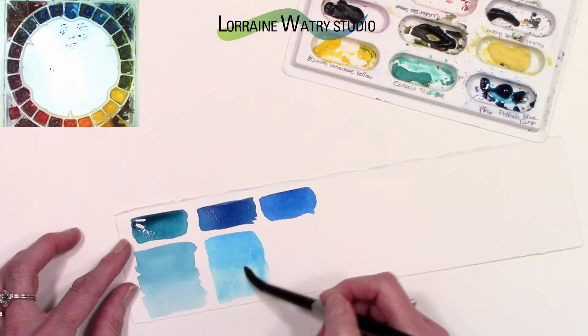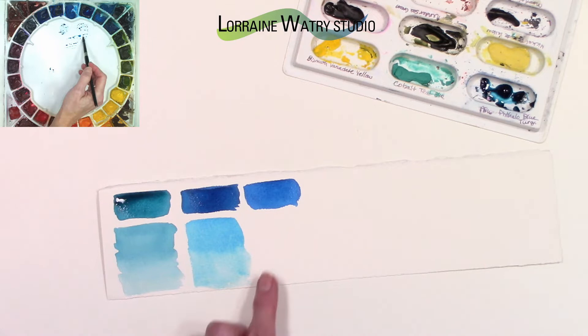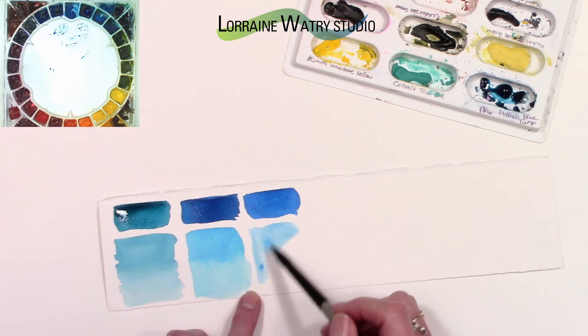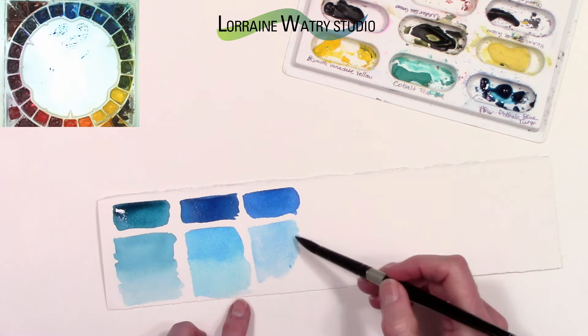Phthalo blue green shade and red shade are both non-granulating, they are transparent, and they are staining level four — meaning they are harder to remove from the paper if you want to lift color back off. They are lightfastness one, like the phthalo blue turquoise.